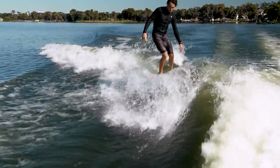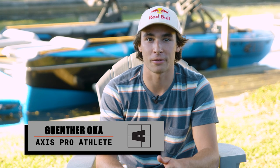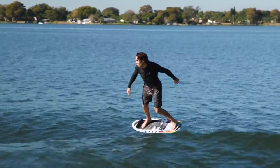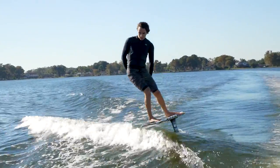Just about anyone from young kids to grandparents can learn to wake surf. Whether you're a veteran surfer who needs tips to help teach others, or you're learning for the first time yourself, I'm going to help save you some falls by going over the fundamentals in this video. If you've been surfing for several seasons and want a new challenge, wake foiling is the next level — the board is similar to wake surfing but the feeling is completely different.